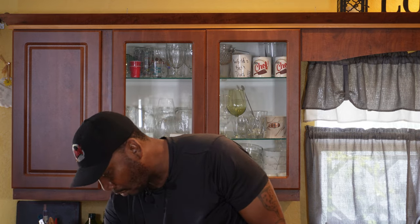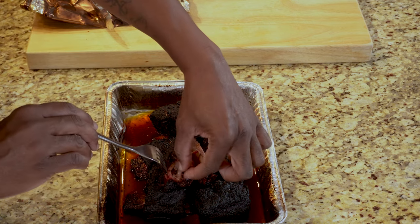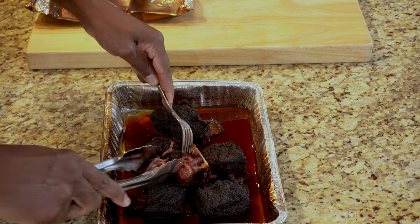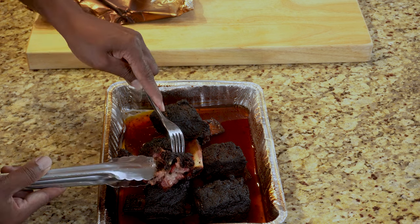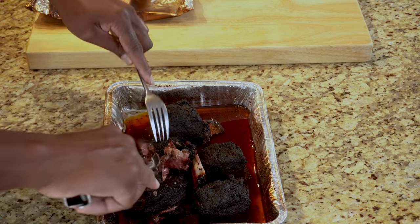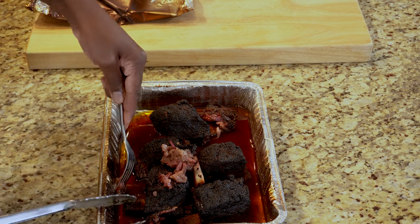Oh man, this is nice and hot, so I'll just take a little piece. Mmm. Oh man. Wait a minute — just look at this. Oh my Lord, it's just falling apart. Let's just get one more little piece here. Mmm. You know what, I'm going to just eat the whole thing.